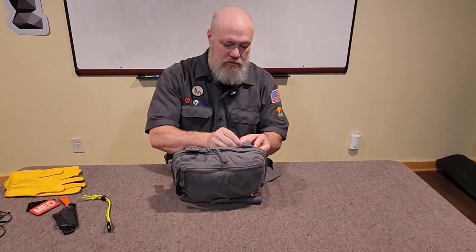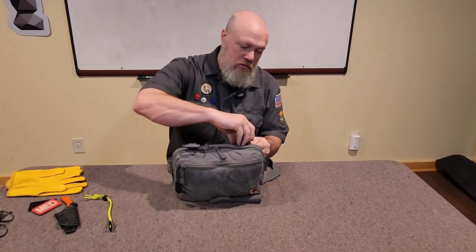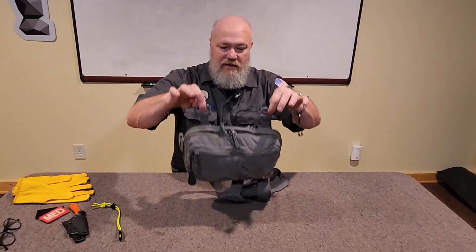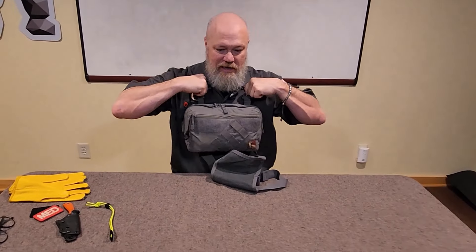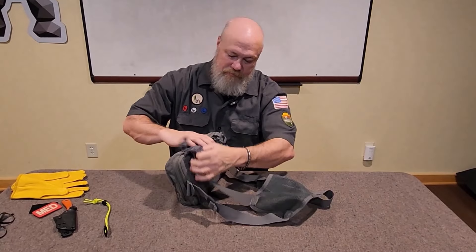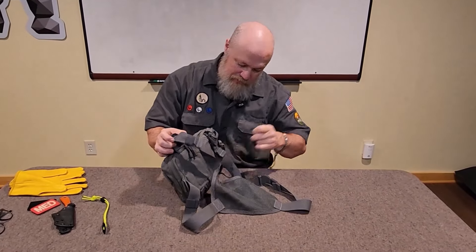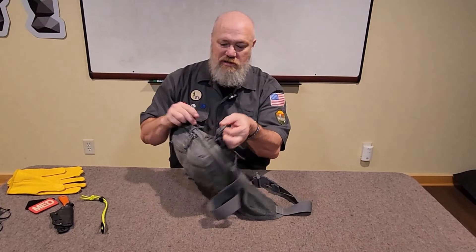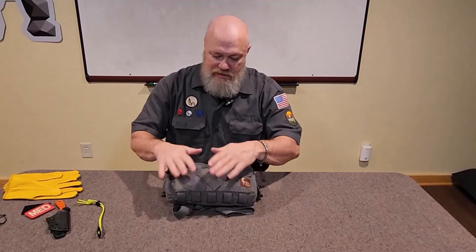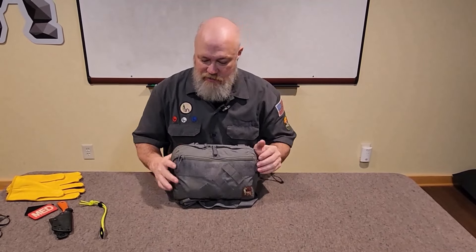Here are the two extra grimlocks and loops I mentioned — I can hang this from my backpack if I'm not using the harness. The harness is completely removable. I could use a shoulder sling and run this as a haversack. It has three pockets — the SAR is their biggest configuration.